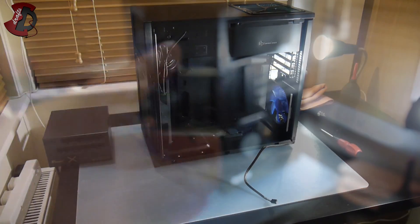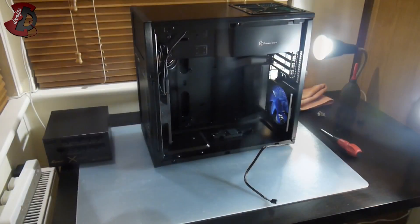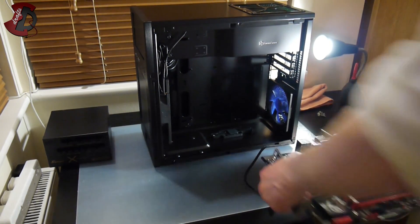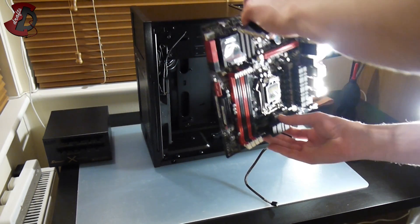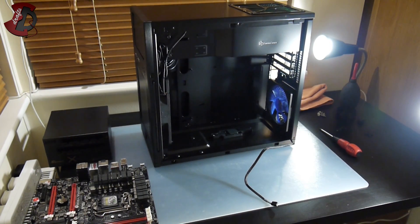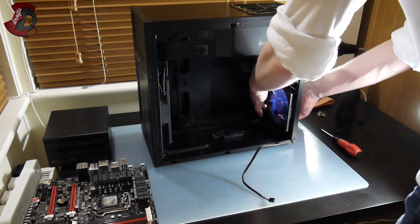Next, since I have it handy, we'll install the motherboard I/O shield — it goes to the back of the case. Before doing so, just make sure you're installing it the right way. Let me orient myself with the motherboard. It's going to go into the case like this, so my audio connectors are on the top. These connectors are going to go to the top of the cutout.